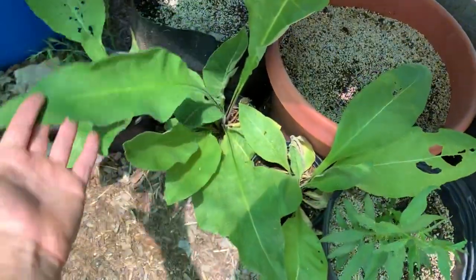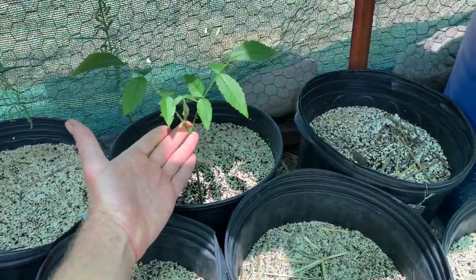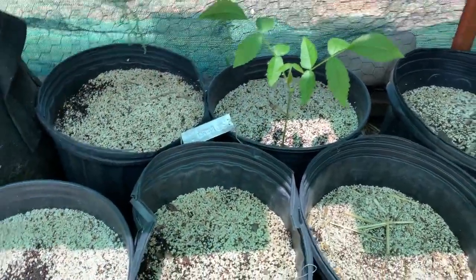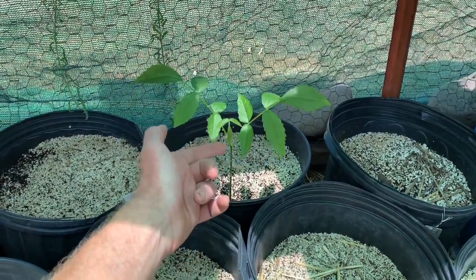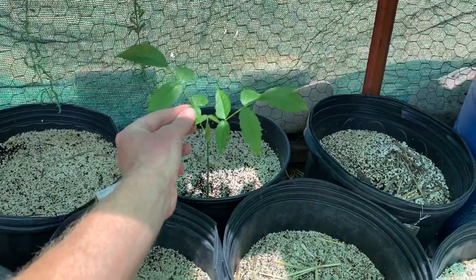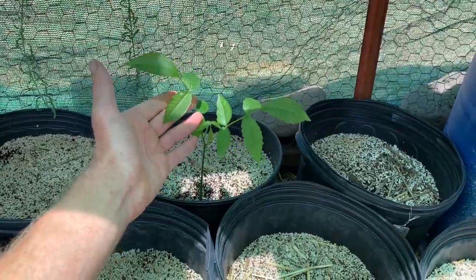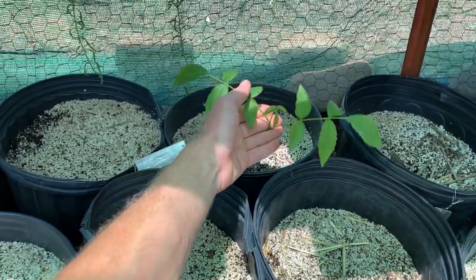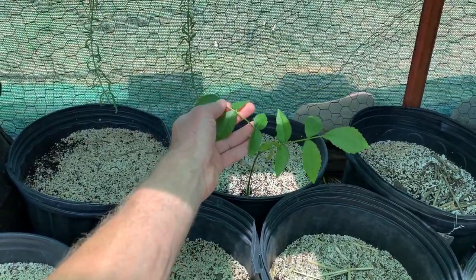That's some elecampane right there — herbalists will recognize that one. This is a red walnut. I'm hoping more come up. This just came up last week after watering it every day for months and months. This one finally sprang up, so hopefully some more will come up. This is a walnut from an organic orchard in Lake County, California — an heirloom kind of walnut. The flavor is definitely different than your regular walnut — I liked it better. We knew the owner and harvested some walnuts to plant.